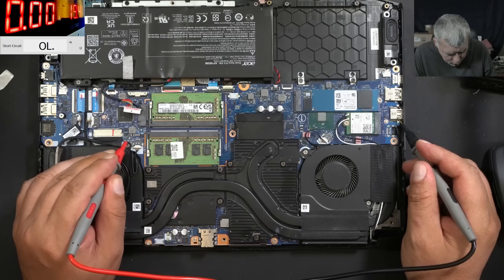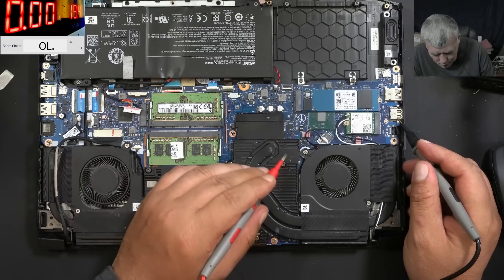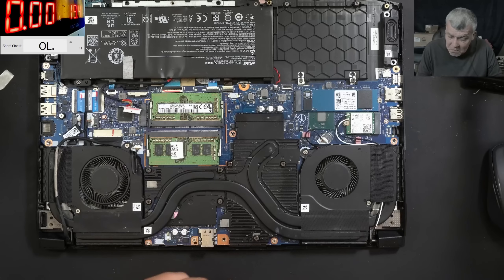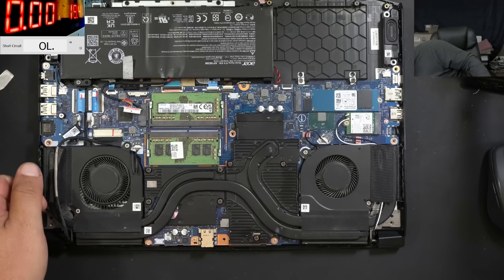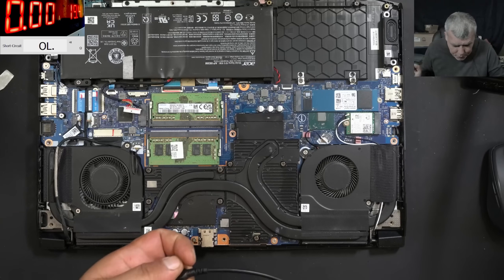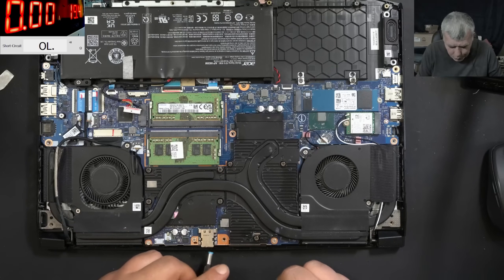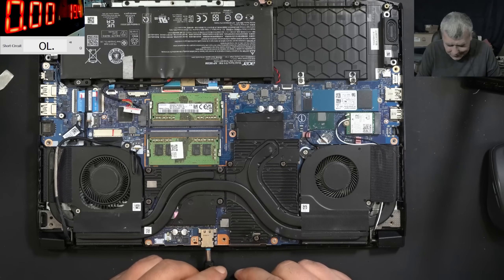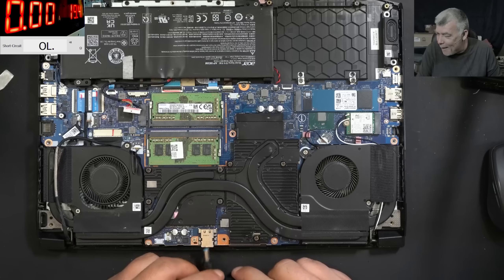No short, no short. Main power rail — no short. That's crazy. Let's plug the charger. That's actually very good, very very good. So plugging in the charger, the power supply clicked.